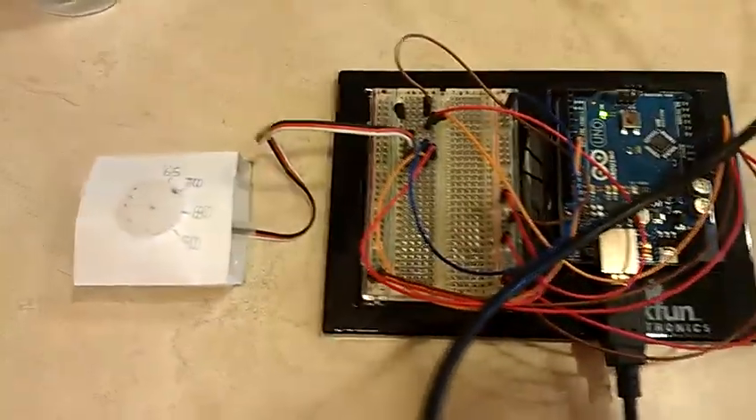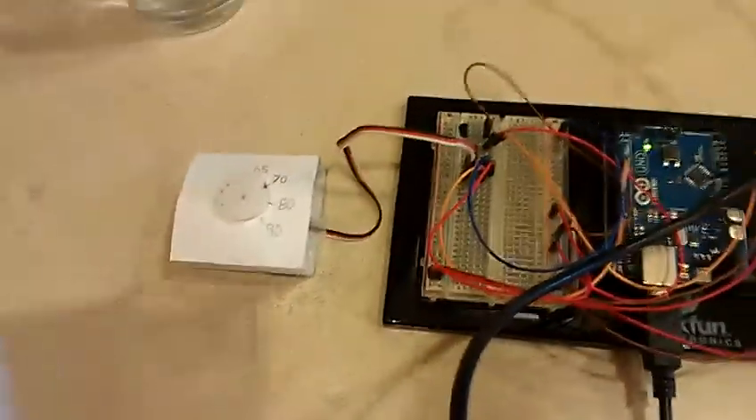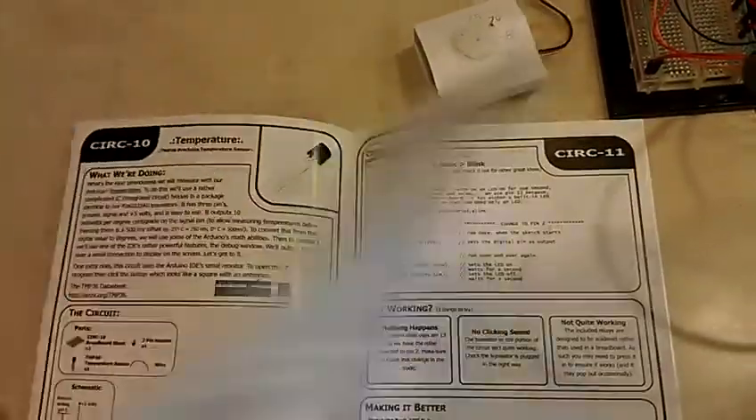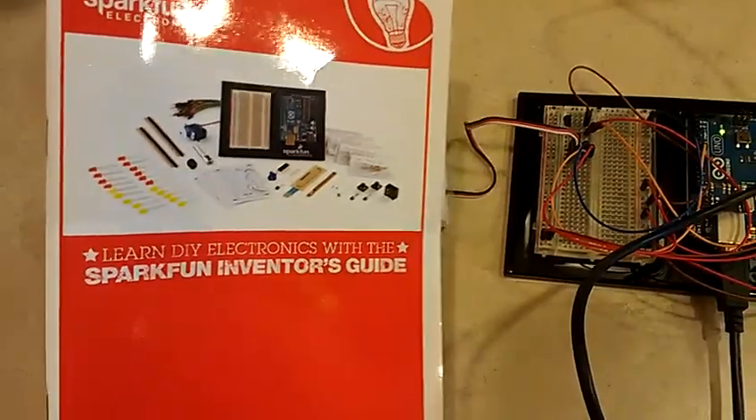This is a fun kit — I recommend it. It's about 95 dollars and comes with a good book. You can't mess this up, and it's great if you want to teach kids about electronics. I recommend the SparkFun Electronics Inventor's Kit.